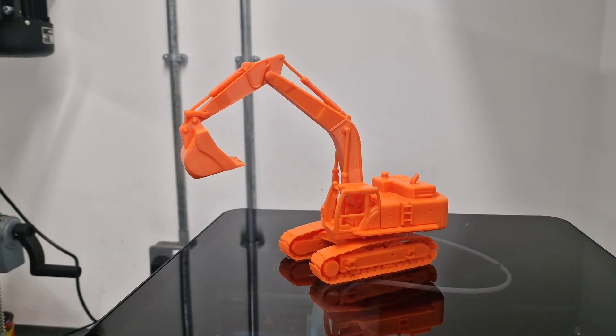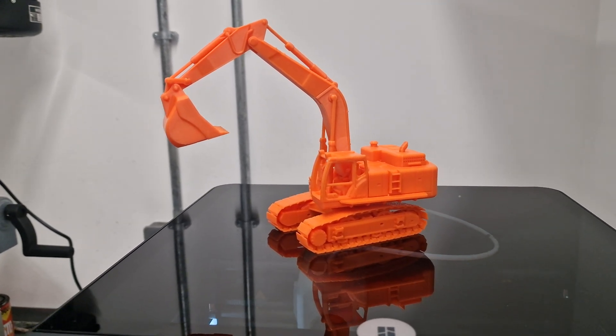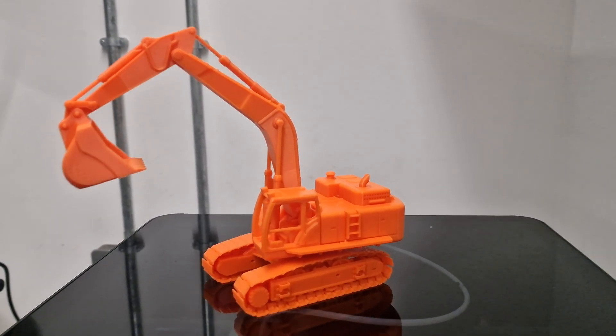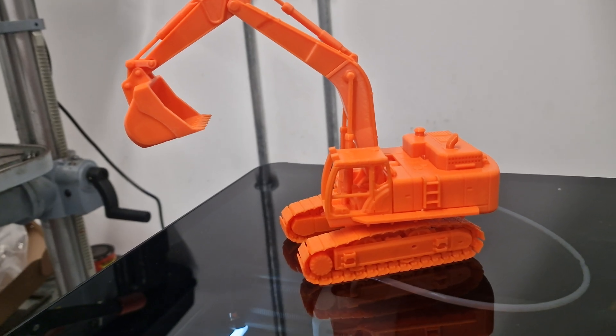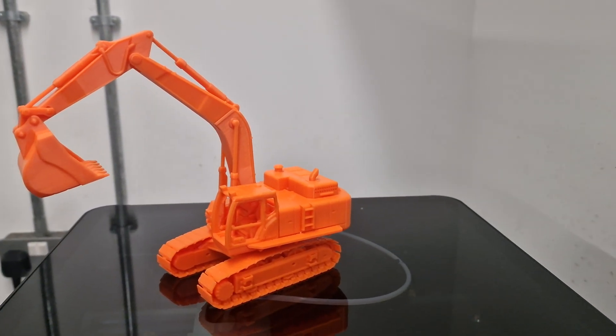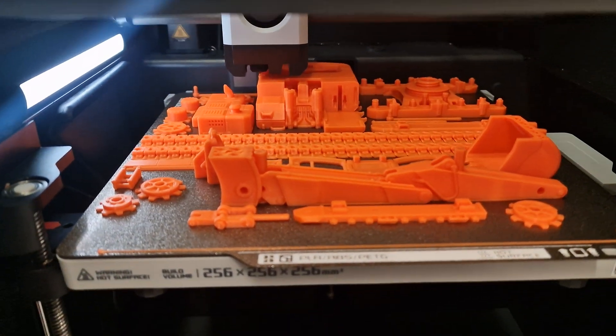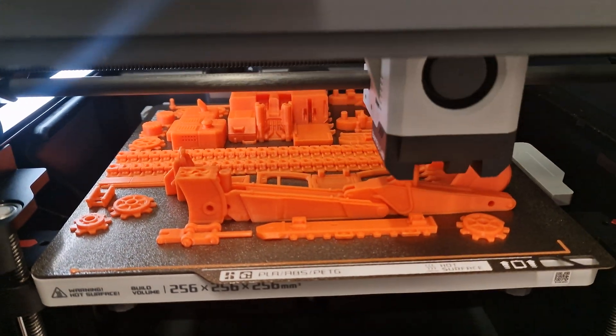We only have one filament — we don't have the AMS system on this, so we can't print in multiple colors, nor did I separate the build plate to print in different colors. But you can see on the build plate all the parts — you've got tracks, dipper arm, bucket, cogs, and body.